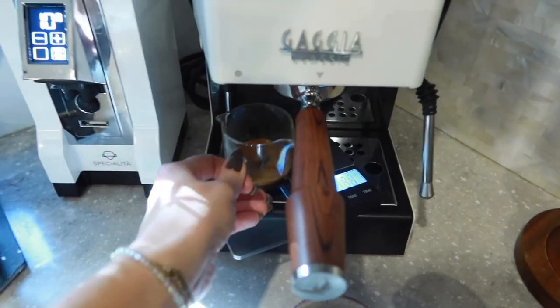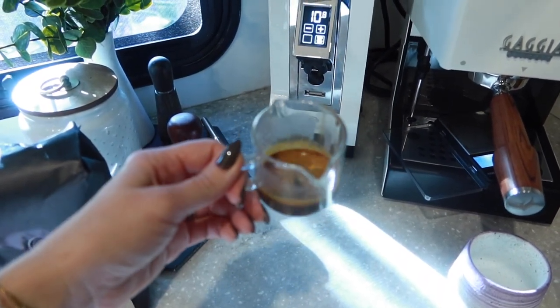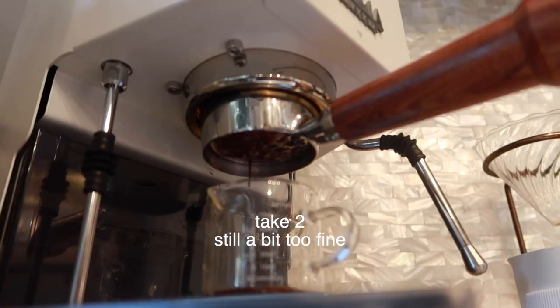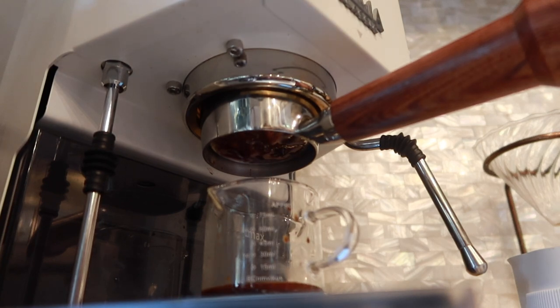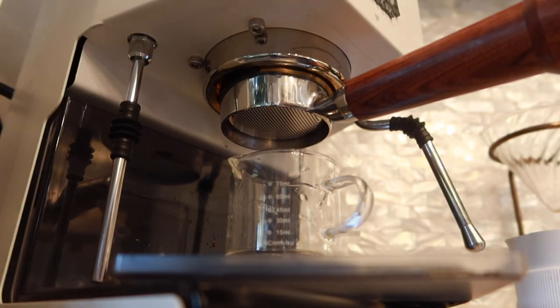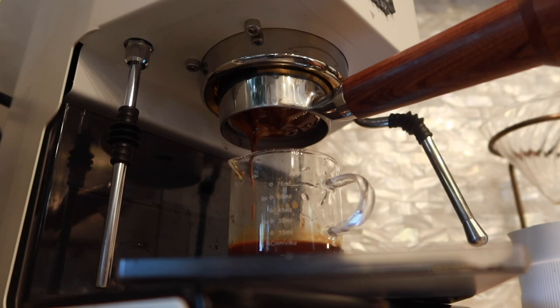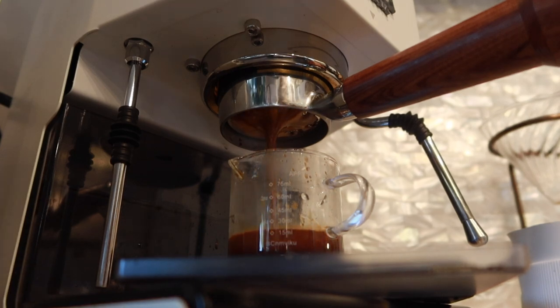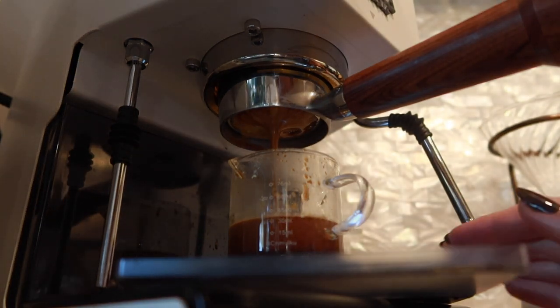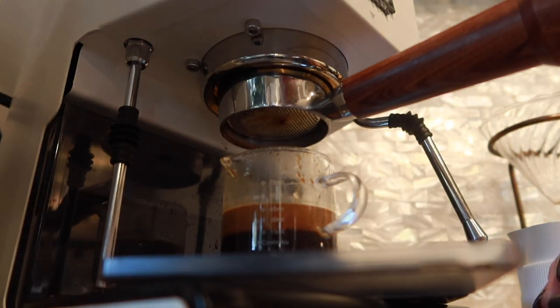I ended up turning it off because it was just taking way too long — a clear indication the grind size was too fine. So I made it a bit more coarse and tried again. At 27 seconds I got a little under 38 grams out. I might lower it down just a touch, but I'm going to add milk to this shot because I feel like we finally have a decent shot. I do need to work on my puck prep though — it felt like a whole workout just trying to configure this.